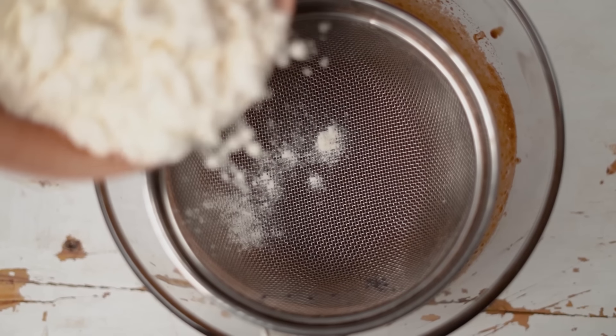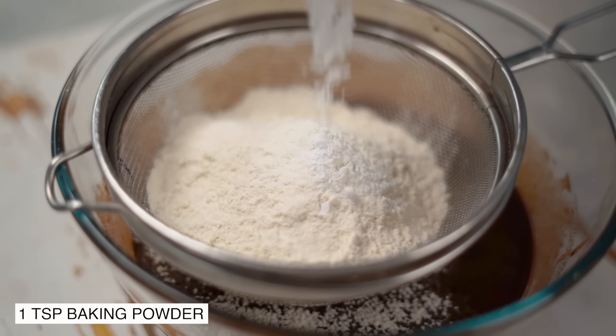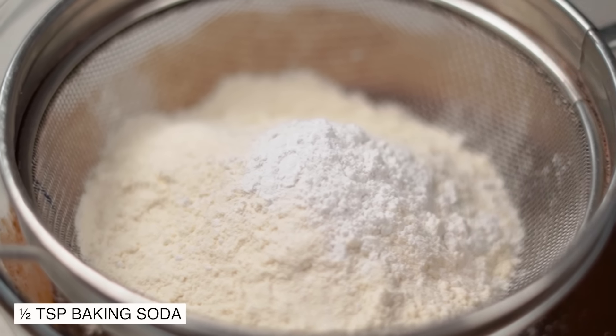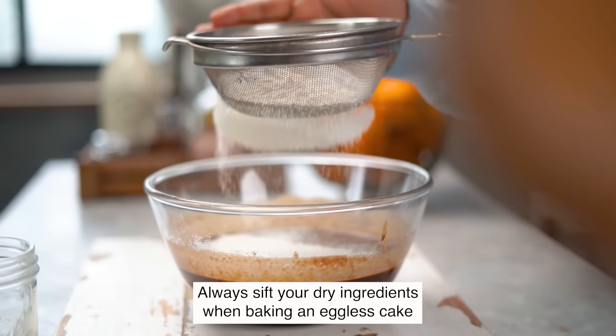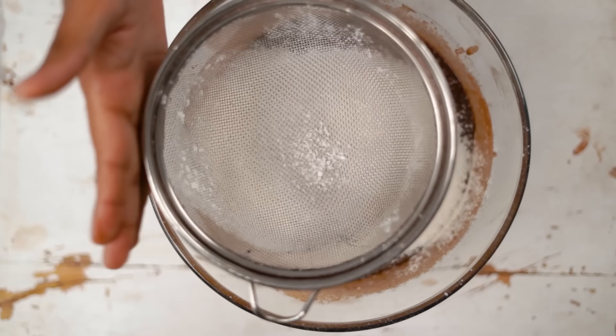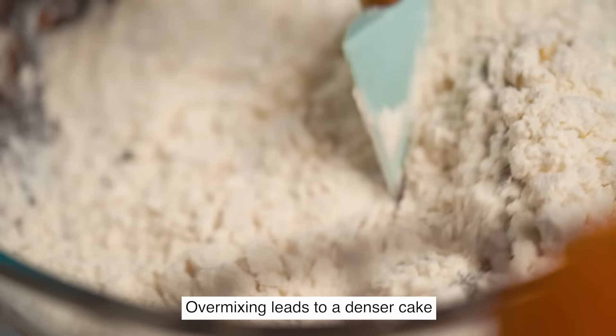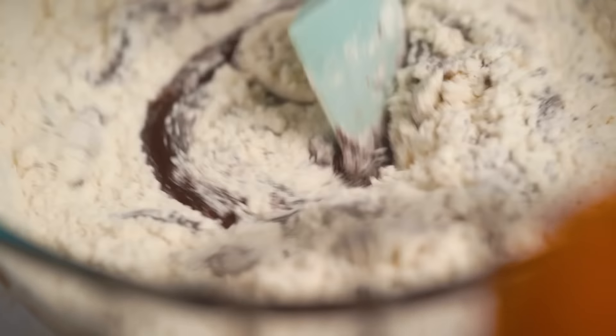It's now time to sift in our dry ingredients. I'm using maida, which is all-purpose flour, baking powder, baking soda, and some salt. I always recommend sifting your dry ingredients whenever you're making an eggless cake. Now let's fold the dry ingredients into our wet mix using a spatula, mixing only until I don't see any large flour pockets. If your batter is too lumpy, just use a balloon whisk to give it a quick mix for a smooth batter.